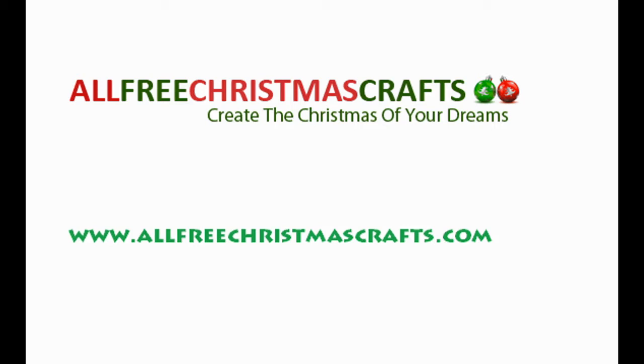This video has been brought to you in partnership with All Free Christmas Crafts. You can check out their website at www.allfreechristmascrafts.com.